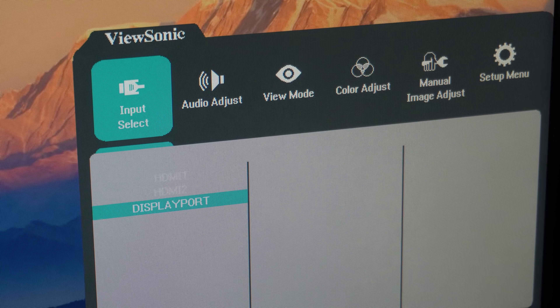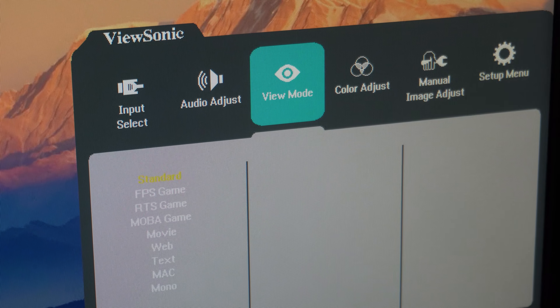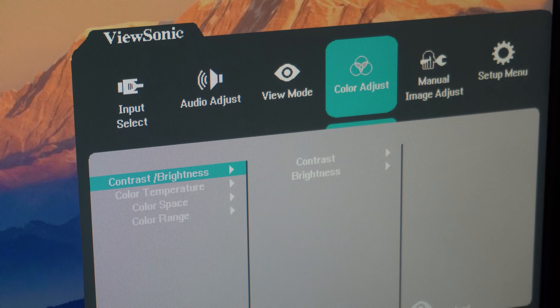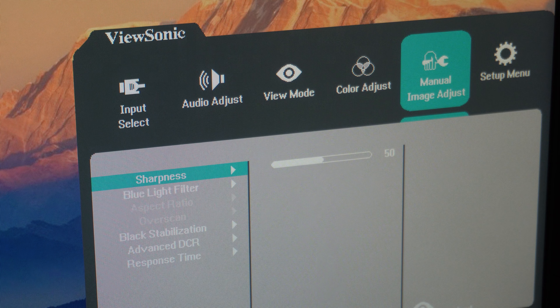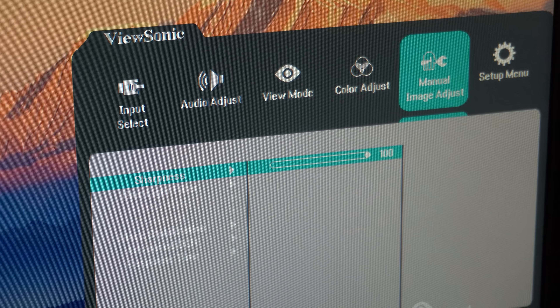These are the on-screen display settings. You can select your input, adjust volume for the speakers, and there are some different viewing modes — but from what I tested they only make things look worse. Under color adjustment settings you can mess with contrast, brightness, and so on. Under manual image adjust you get sharpness, blue light filter, black stabilization, dynamic contrast ratio, and response time settings, which I'll get into later.